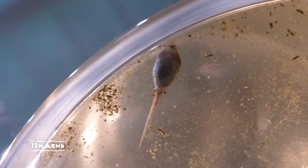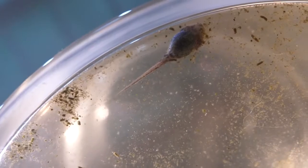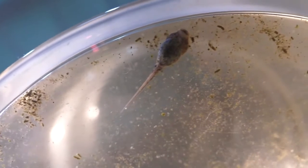On the 13th day, one of the tadpoles has developed hind legs — they are barely noticeable but they are there. Also, pay attention to how many unknown living creatures have appeared in the water; it's probably the paramecium.